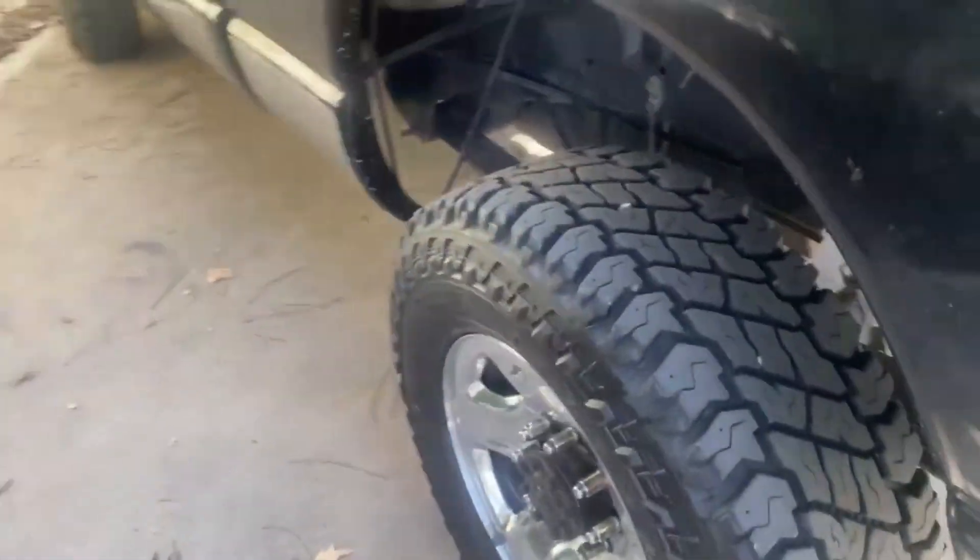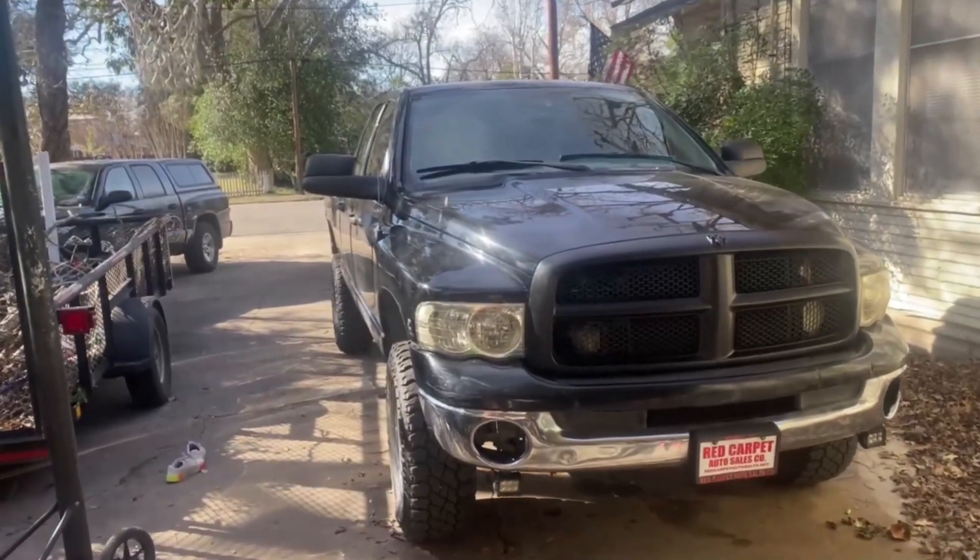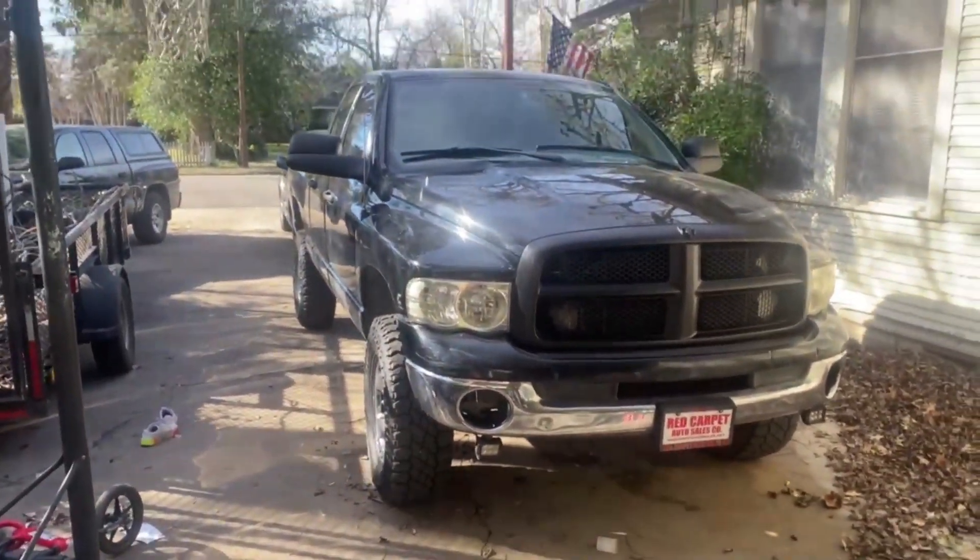We have these little holes — some on this side and some on the other side. Those are for the rock lights, and they actually came on the truck. They work alright. I'm probably going to get some new ones, but they work.